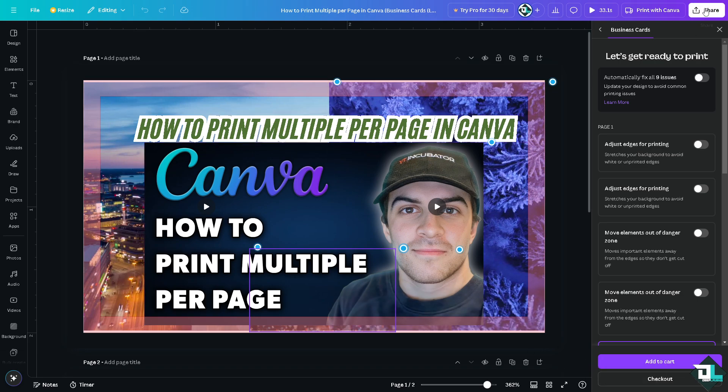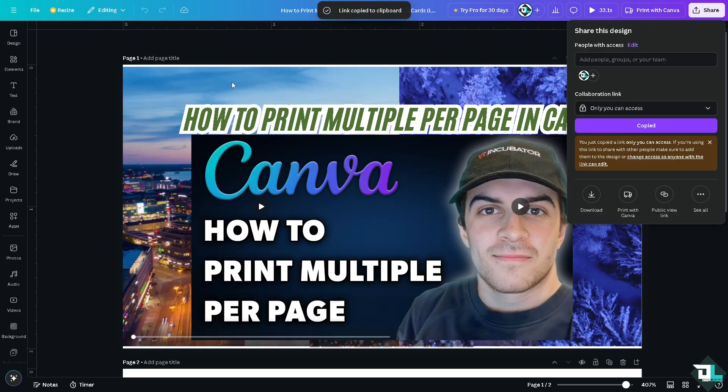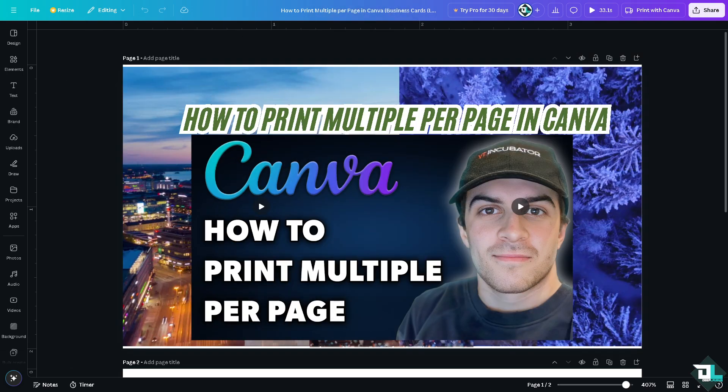If you want to share the design with a client instead, click Share, copy the link, and send it to them. That's it for today's video — thank you so much for watching and we'll see you in the next one.